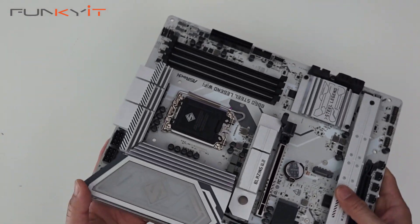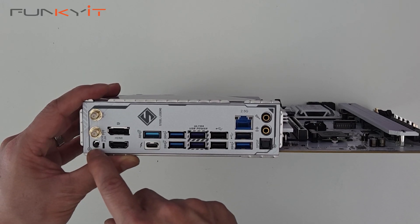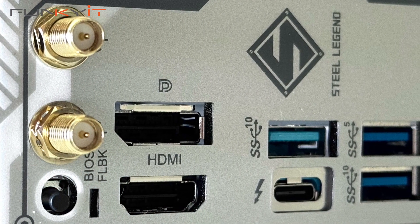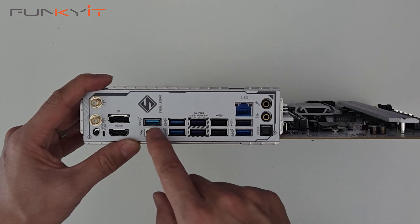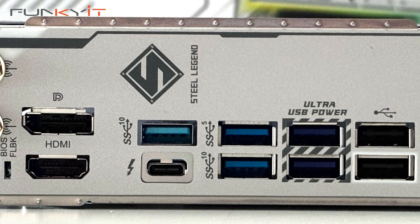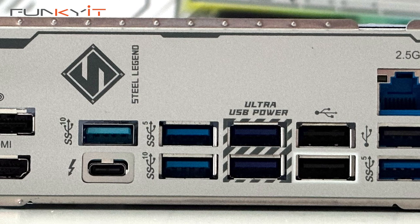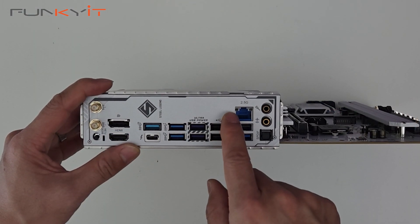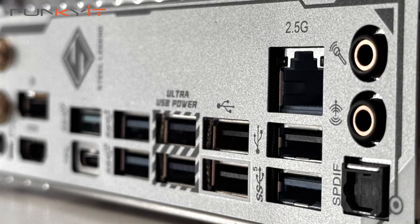Let's take a look at the IO. On this side we have the BIOS flashback button and the antennas for Wi-Fi 6E. There's a DisplayPort, an HDMI port, two USB 3.2 Gen 2 Type-A ports, a Thunderbolt 4 port, two USB 3 ports with one being ultra USB power, three USB 2 ports, 2.5 Gigabit LAN, and for audio we have mic in, line out, and S/PDIF.